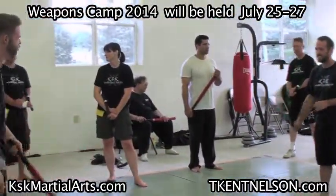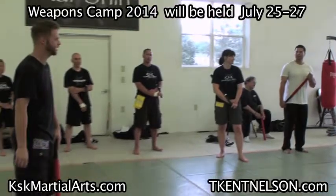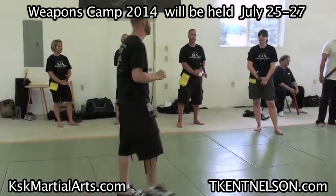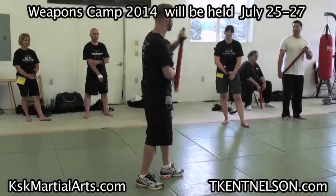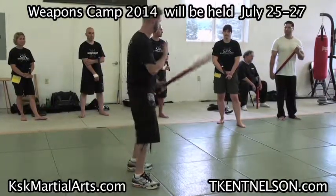Does that answer your question? So to me, that's situational — it's not like we specifically step back every time. It's what's appropriate for the moment, because the feet are totally separate from the hand motion anyway. My feet could be doing anything. Make sense?